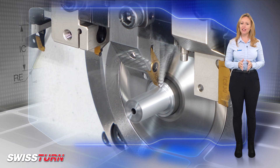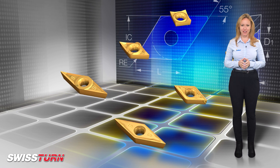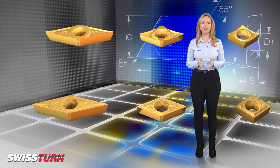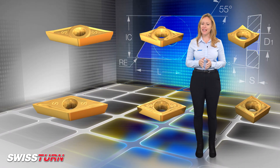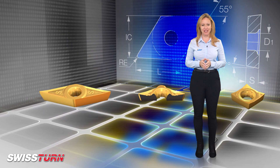Precisely ground and polished inserts guarantee light cutting forces with very low friction. The polished insert also prevents a built-up edge, especially when machining stainless steel and non-ferrous materials.